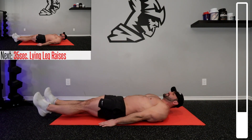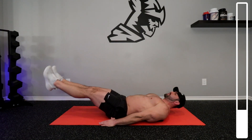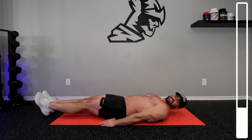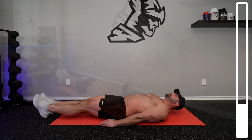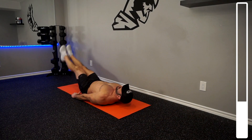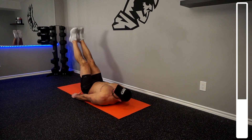Next, we're going to be getting into the lying leg raises. Feet on the ground here, straight — just lifting those bad boys up. Come in with control. When you're bringing those legs down, just lightly tap the floor. Don't slam. You don't need to bring those legs up too high.